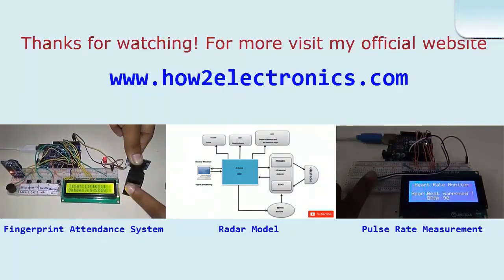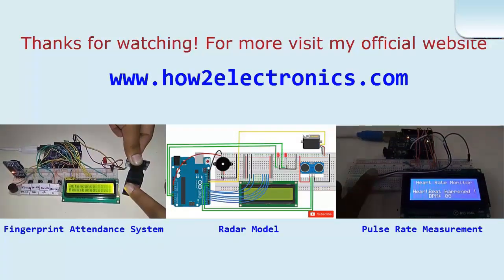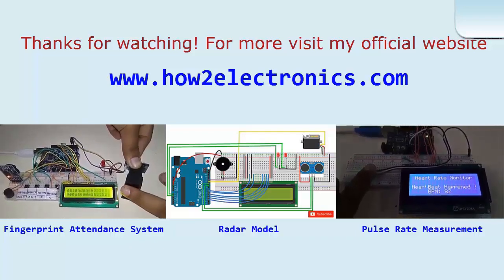Thanks for watching. For more, visit my official website at www.howtoelectronics.com.